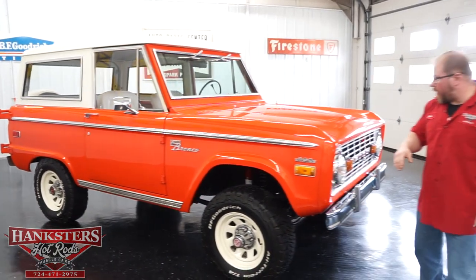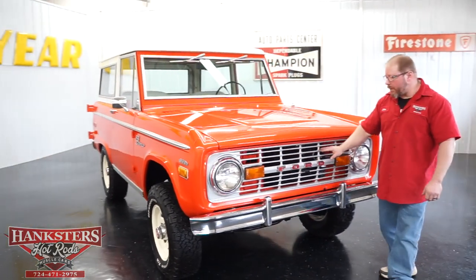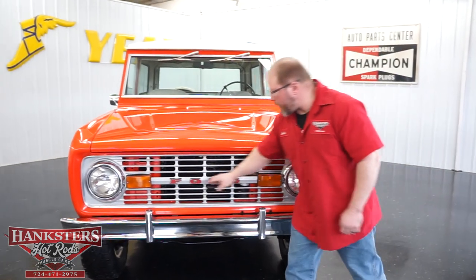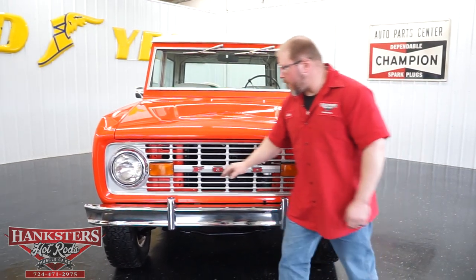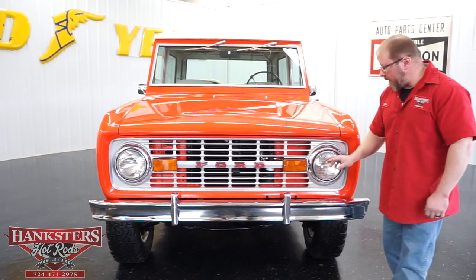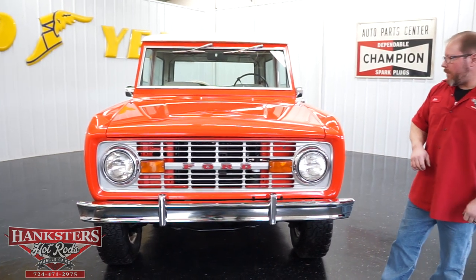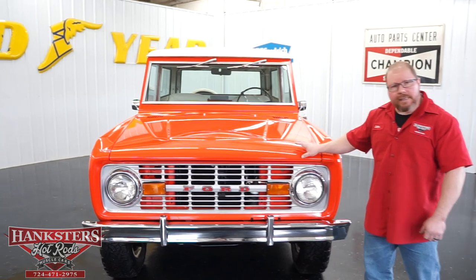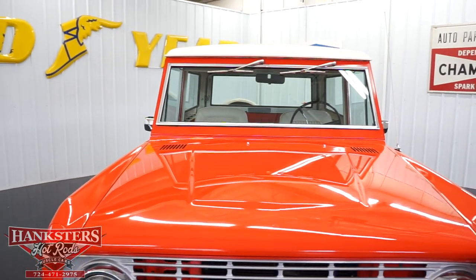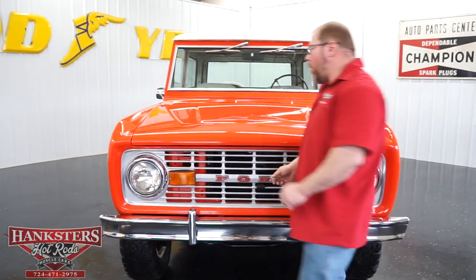That brings us around to the front. They've elected not to paint the front grille, so that's just the way it would come from the factory. Your Ford insignia logo is here, along with your parking light lenses and sealed beam headlights. The matching chrome front bumper is on this vehicle as well. This is the factory steel hood, and you'll see how well it fits — it fits really nicely on this vehicle.